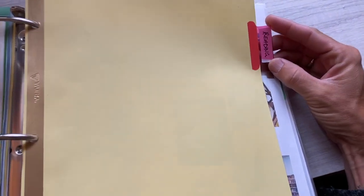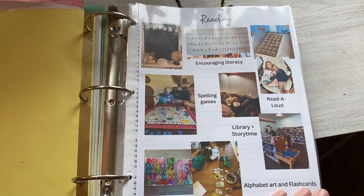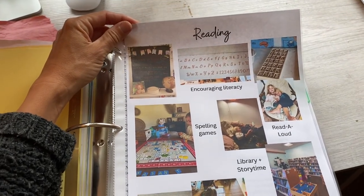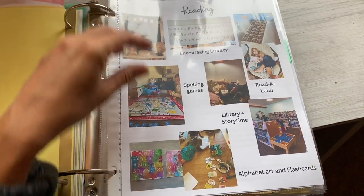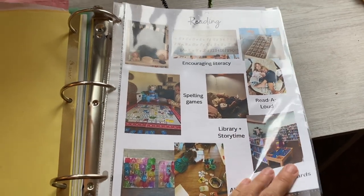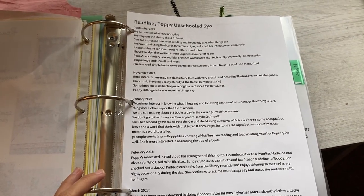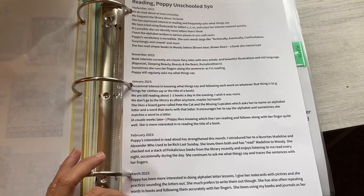The next subject is reading. We haven't done any formal reading lessons yet — we've been going through the alphabet letter sounds. But we did do a lot of reading-like things. We had a lot of read-alouds, we have a library we visit all the time, we have spelling games, and encouraging literacy is just huge — having letters, the alphabet, and books out, and the chalkboard. Just a lot of encouragement through kindergarten. And then I would go through with Evernote and write down the books that we had read that year, how often we're reading, and what are some of her favorites.